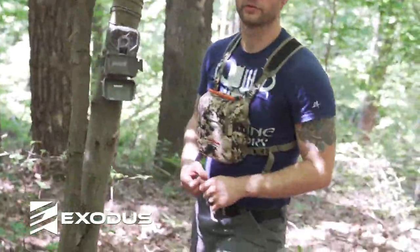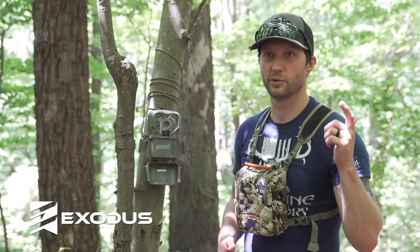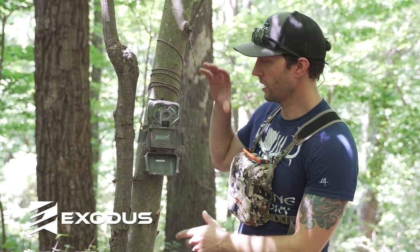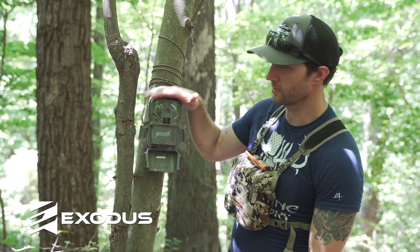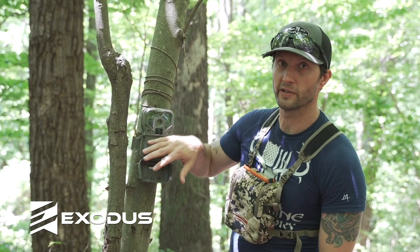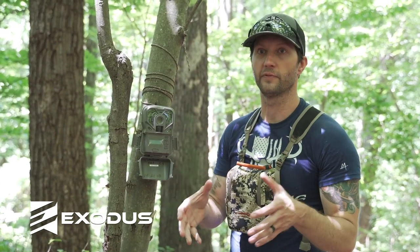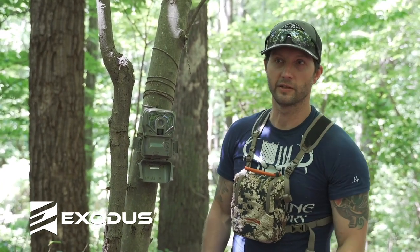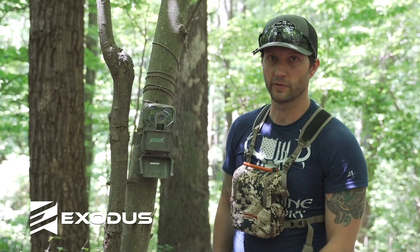Hey gang, this is Clint Campbell with Truth From Stand Deer Hunting Podcast, bringing you the Exodus trail camera hack of the week. So you have a Trek camera here. What is a little bit different about this camera versus the lift camera is that it doesn't have a viewfinder, which is a critical piece to figure out exactly what you're shooting when you're hanging trail cameras. Too many times I've left the timber and ended up not getting exactly what I wanted in the field of view.